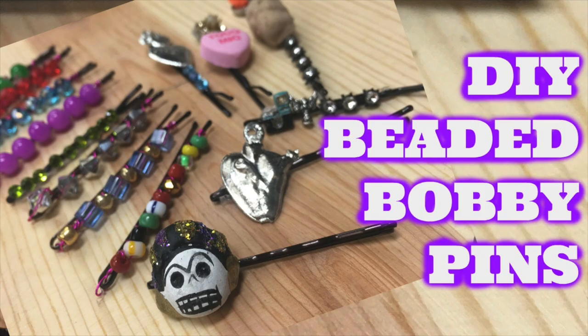Hey guys, it's Kathy Crafty Chica. I have some really big hair and I am always looking for creative ways to harness it, so I made these cool bobby pins. All you need to do is pick up a pack of bobby pins.